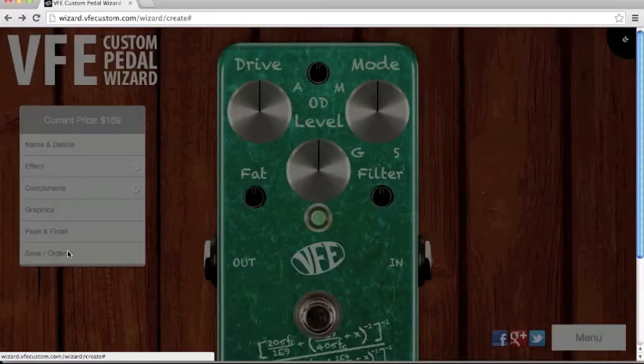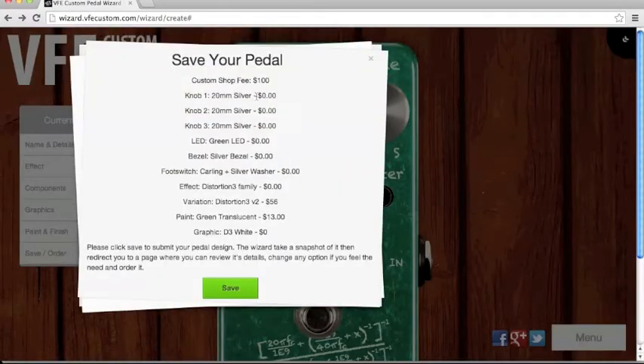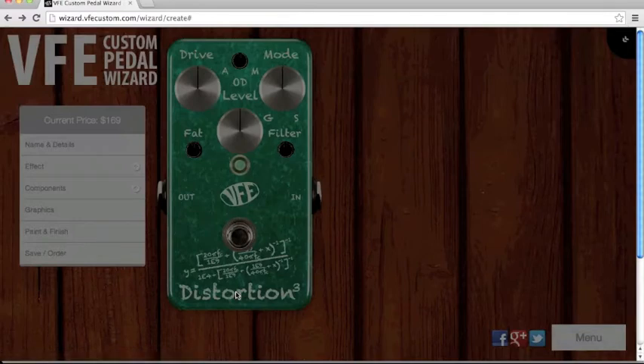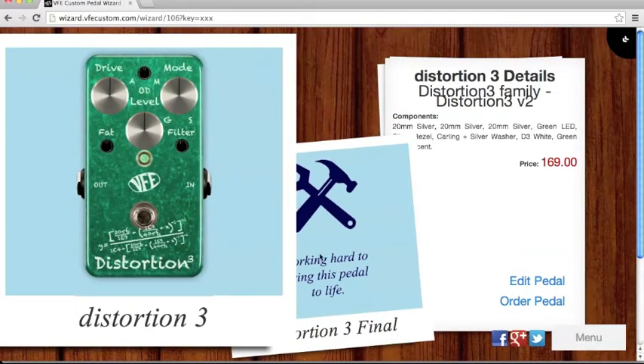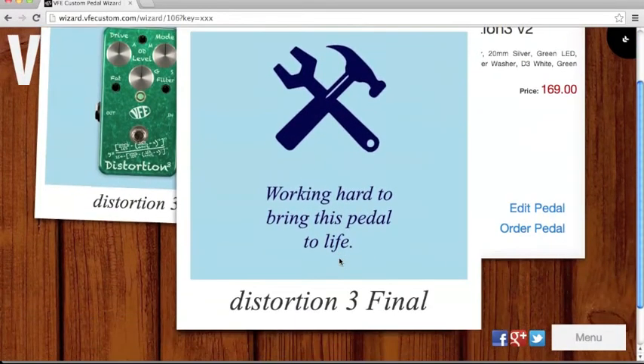When you're finished, click save and order. You'll see all the details, and if you're okay with that, click save. Now you'll see the overview of your pedal — this is your pedal.